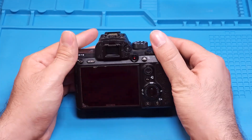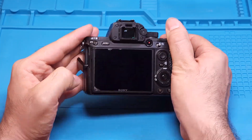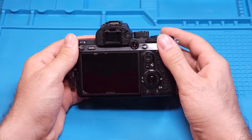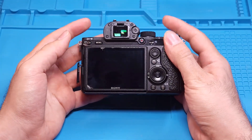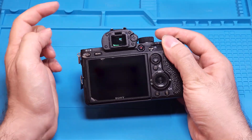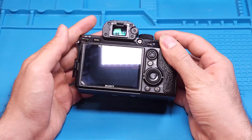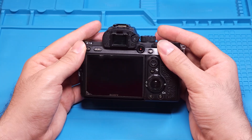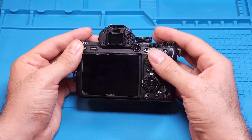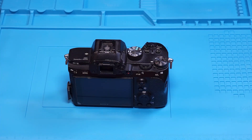Welcome back to part 2 of our comprehensive guide on fixing the HDMI issue with the Sony Alpha 7 III. In the first video, we covered various troubleshooting steps to determine if the problem is hardware related. If you haven't watched part 1 yet, be sure to do so to confirm that you're dealing with this common hardware problem. Now, let's dive into the repair process to resolve this issue and find out why it happened.